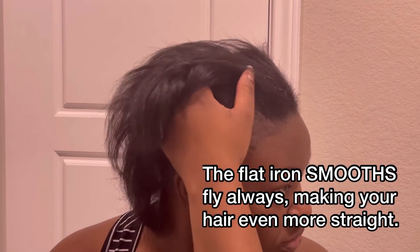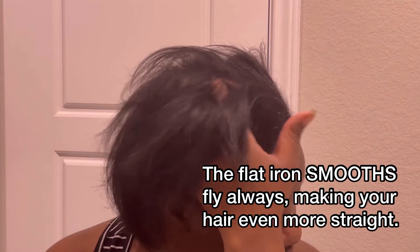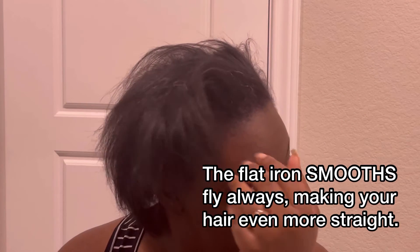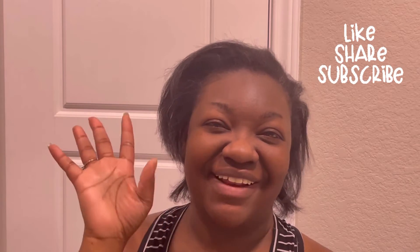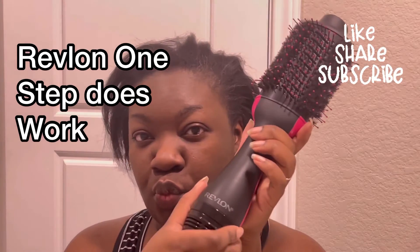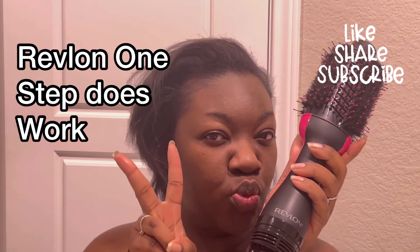It does not come from the flat iron. All of the bounce and movement comes from how well you blow dry your hair. And you can see all the way through to my scalp just from blow drying it. So stay tuned, keep watching, subscribe, and use this Revlon brush. Bye!